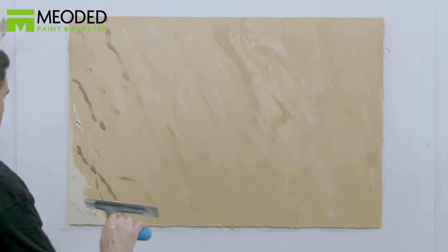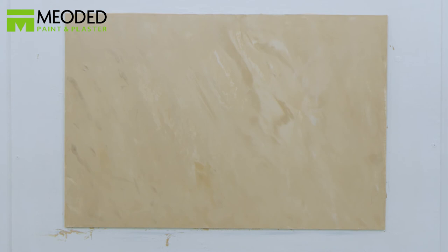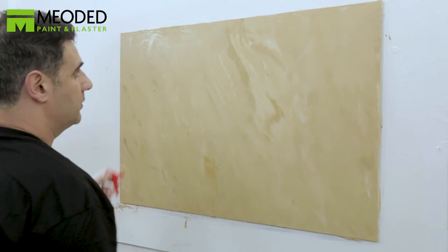Blend the colors with the trowel. Go back over and press with the trowel, smoothing the surface. If the colors aren't blending to your preference, use a spray bottle to spray water on the surface to assist with the blending. If you like, you can apply a sealer to seal the surface, protect it, and add washability.